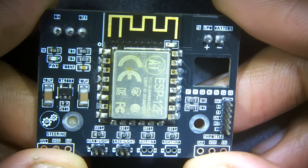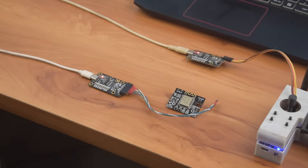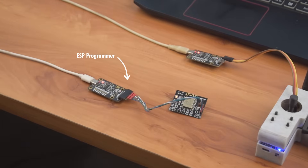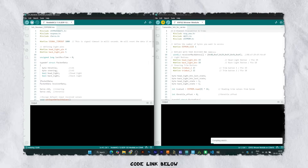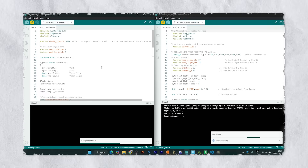The assembly is complete and the result looks fantastic. Now let's upload the code. You can use any programmer to program your board, but I'm using this CP2102 ESP programmer. I have already explained the coding process in a previous video, so just follow the code provided in the description. Select ESP32 for the transmitter and NodeMCU for the receiver, and you are good to go.